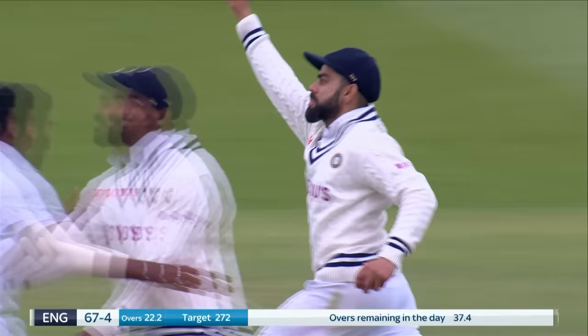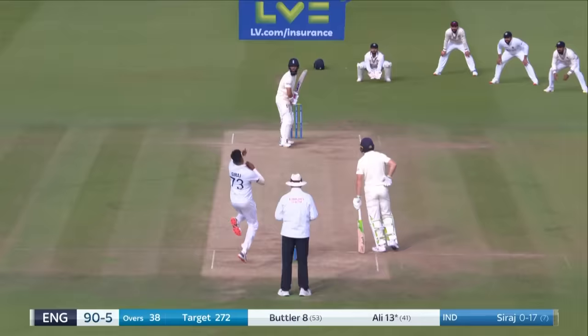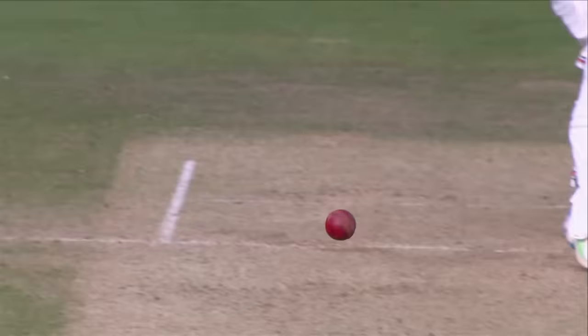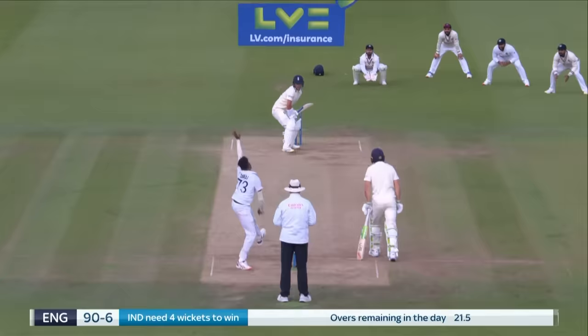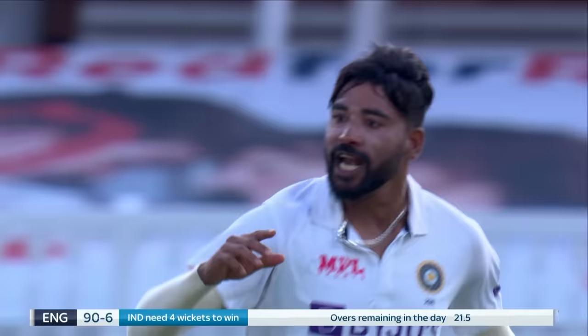Gone! Kohli — that slipped. Bumrah. First over after tea and England's captain has gone. Edge gone — Kohli takes it this time. Outstanding bowling from Siraj. He's gone — he has gone. It's a king pair for Sam Curran. India are rampant.